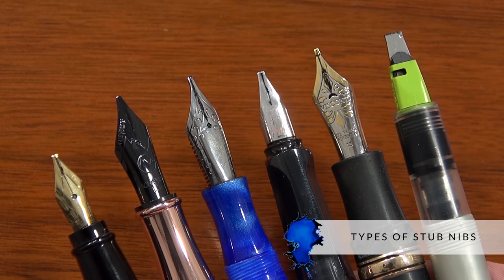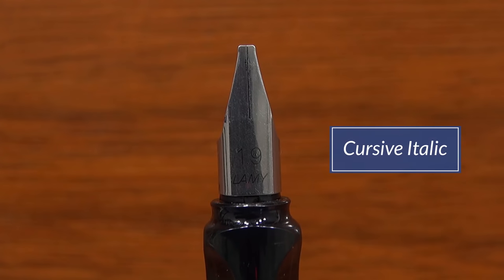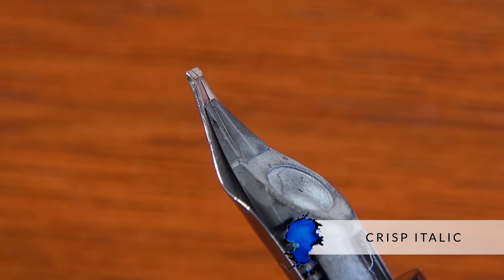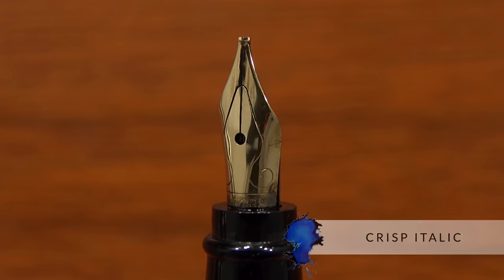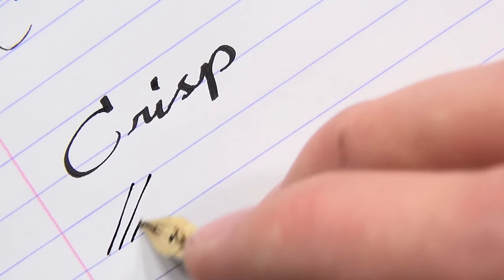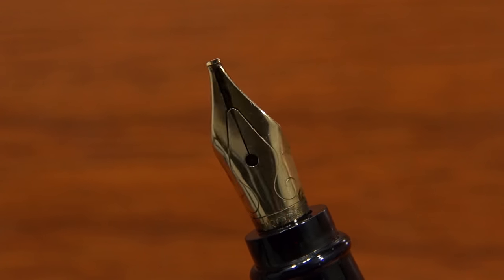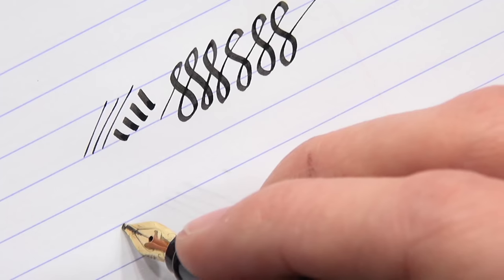There are different stubs to talk about, and there's actually a lot of lingo thrown around. There's stubs, cursive italic, crisp italic, obliques. So starting with crisp italic — this is actually the sharpest and crispest type of nib you can have ground in this fashion. It has very sharp, literally squared-off edges. The advantage is it gives you very crisp lines between the cross and downstroke when you're writing. The disadvantage is that it feels terrible — it's like you're scratching paper. You can literally cut paper with it.